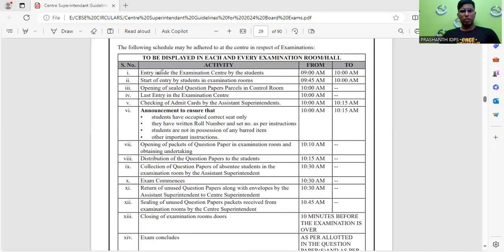Here is a timing table. Entry inside the examination center by students is allowed from 9:00 to 10:00 AM. You may enter the center premises, but entry into your examination room is allowed from 9:45 to 10:00 AM. The sealed question paper will be opened at 10:00 AM, and the last entry into the examination center is at 10:00 AM — after 10, no student will be allowed. Admit card checking happens between 10:00 AM and 10:15 AM.